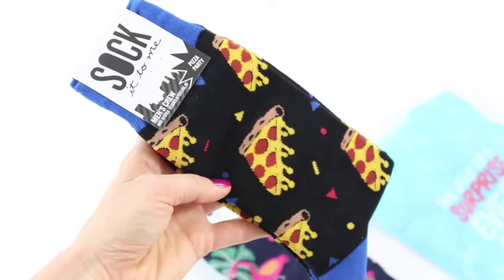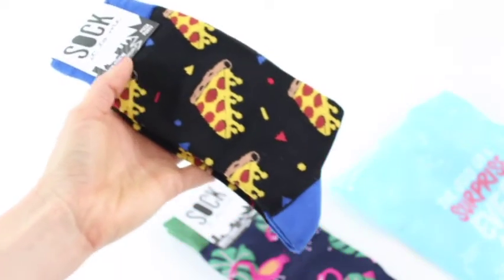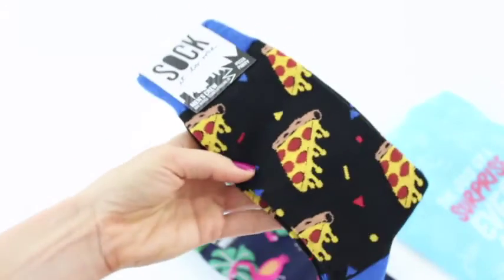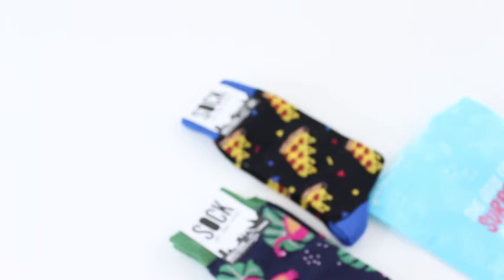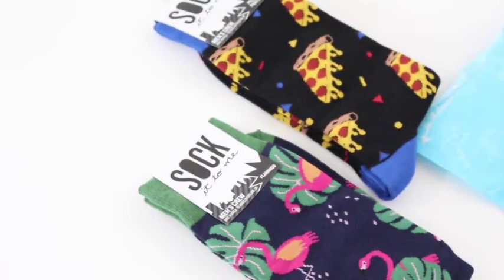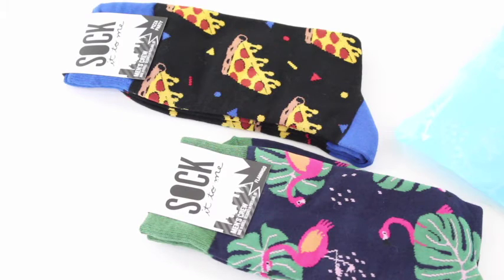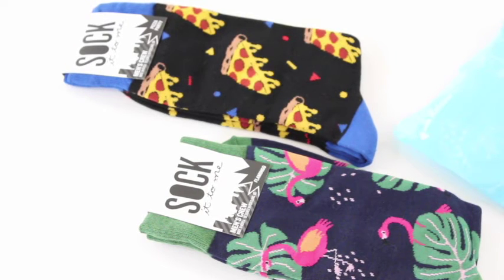Then we have these awesome pizza socks — these are hilarious. I love when the toe and the heel are a different color; I think that makes socks so much more fun. These feel really thick and comfortable. I can tell by the weight and feel that they're not cheap socks — these are actually pretty awesome. Let me zoom in so you can get the full effect. This is my first Say It With a Sock review and I'm very happy with the quality.